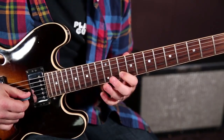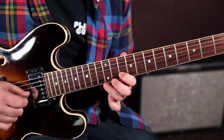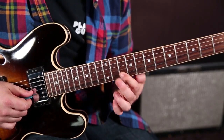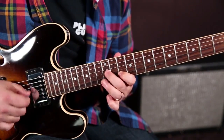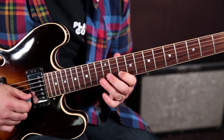With that planted, you're going to hammer-on and pull-off on that 13th fret, and then immediately with the middle finger the 12th fret on the G string — just like that.